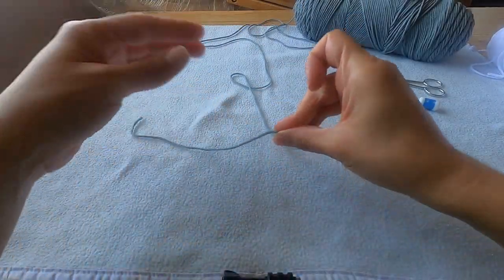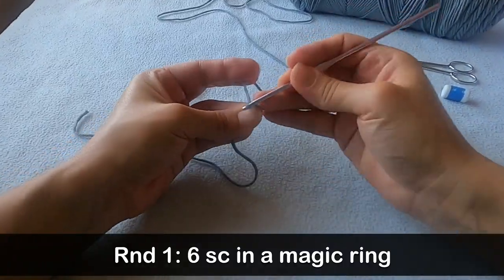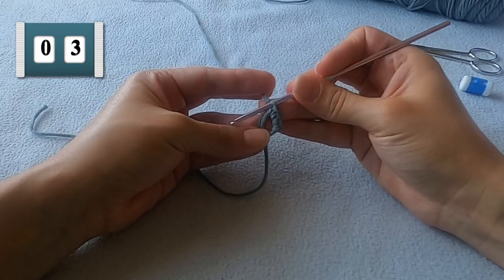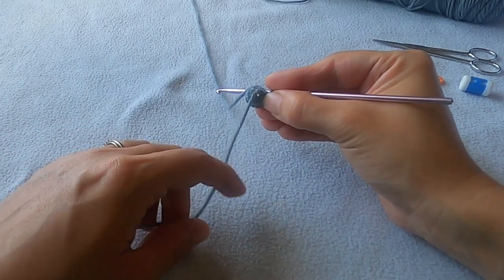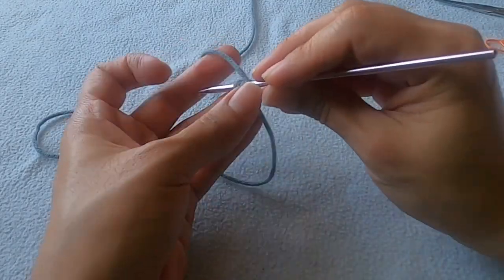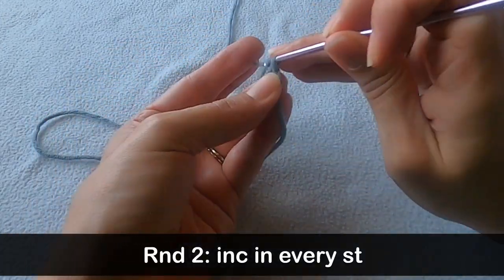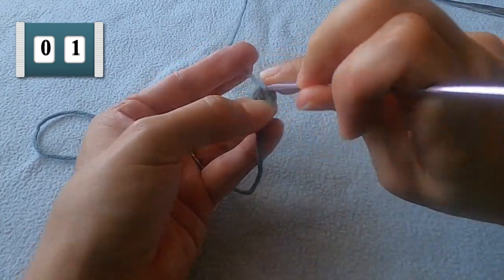Before making your magic ring, leave about an eight inch yarn tail. I'll show you what to do with that later. Then put six single crochets in that ring. Pull the yarn tail tight when you're done and lay that yarn tail in front of your work. For round two, you want to increase in every stitch — that's putting two single crochets into every stitch — and that should leave you with twelve stitches for this round.